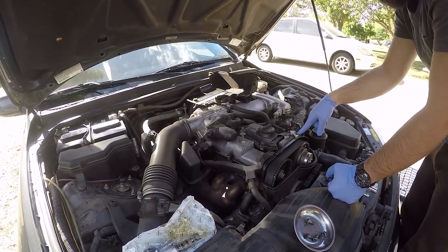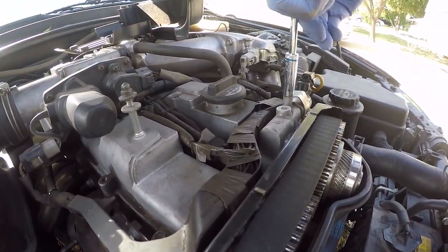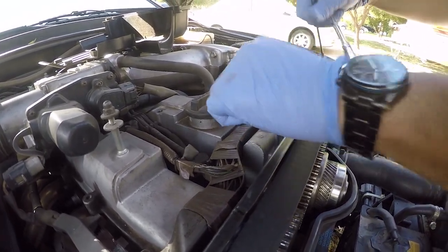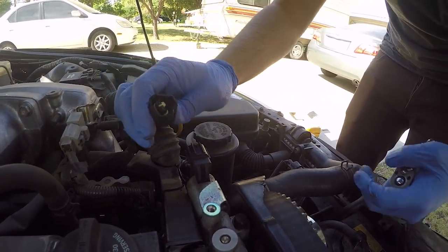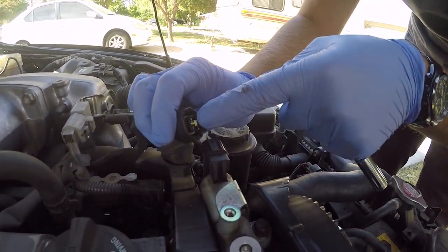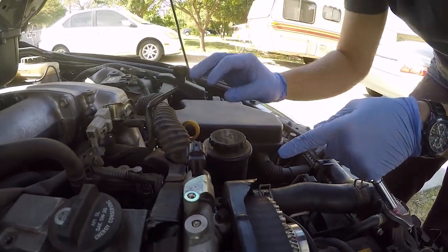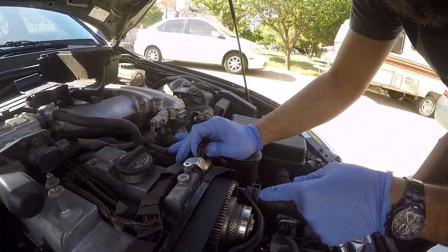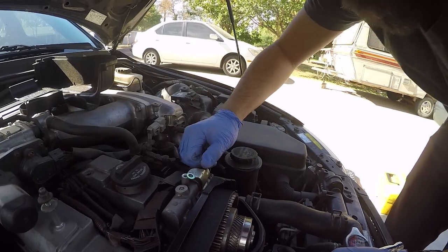This is your VVTi solenoid right here. It's being held in by one 10-millimeter nut. As soon as you take that off, don't forget to take off your electrical connector as well. After you take out that 10 mil, it should just come right out.